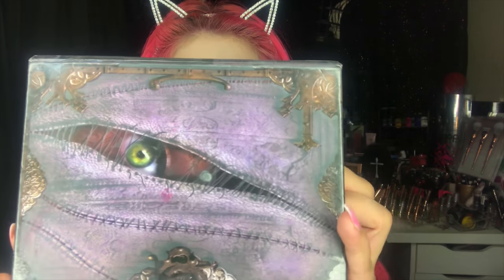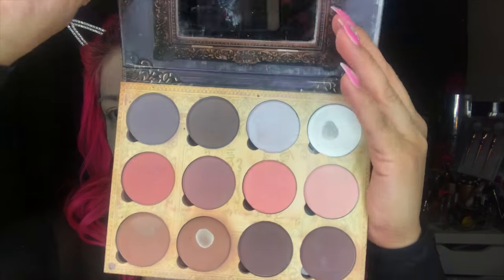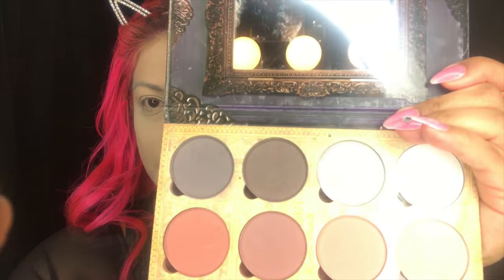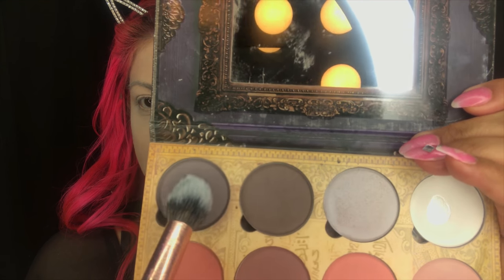Now that our face is all set, we're going to go ahead and contour. I'm going to be using this contour palette from Lunatic Cosmetic Labs, using these gray colors right here. I'll use this fluffy brush from B Bella Cosmetics in RG210, and I'm going to mix these two gray colors. Starting with my cheeks, I'm going to create that contour line and bring it up in a roundish shape to give the illusion of high cheekbones.